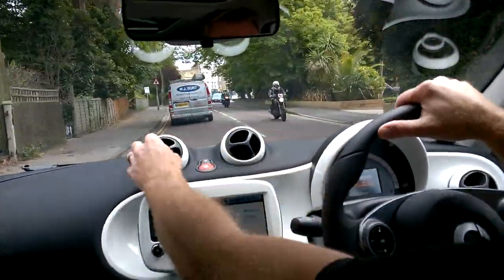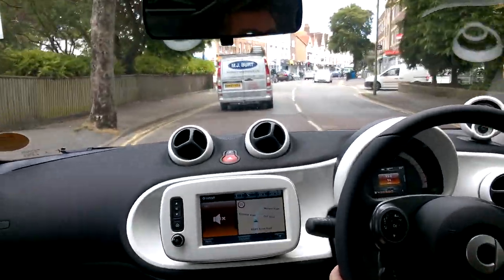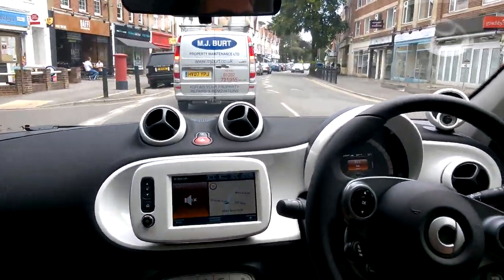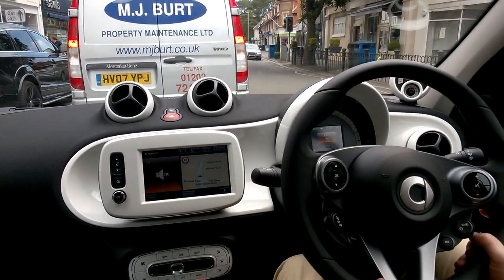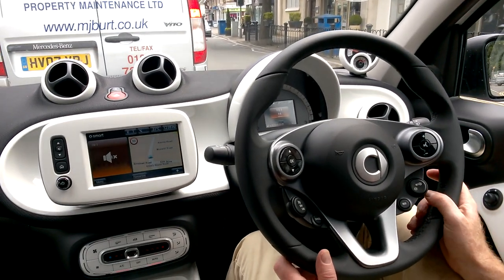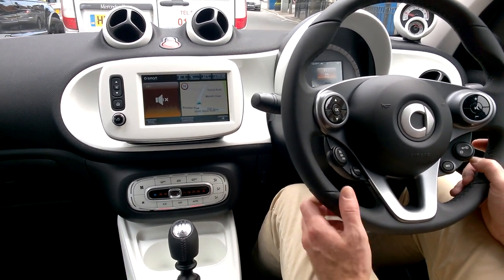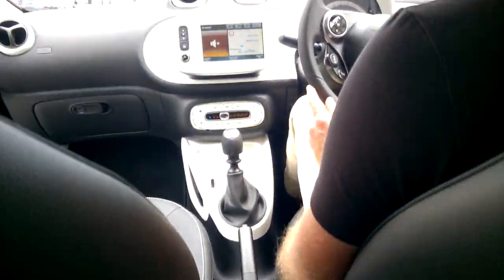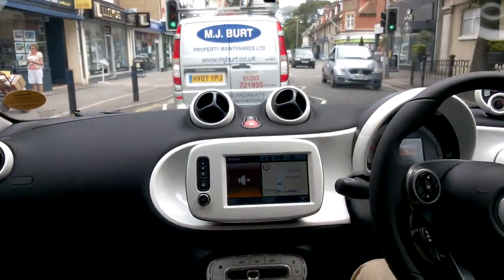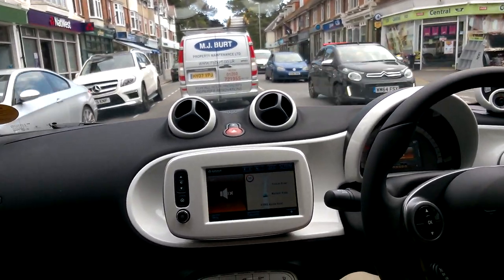The air vents are adjustable to give you the right amount of airflow — nice fresh cold air on a summer day. This car is brilliant around town, but also perfectly happy on a motorway. If you're going to London, there's no congestion charge, so you can drive straight into the city without paying the daily fee. It's also easy to park in cities.